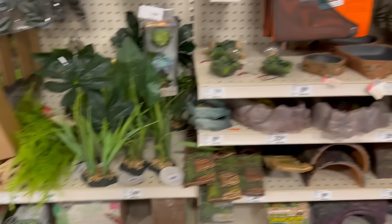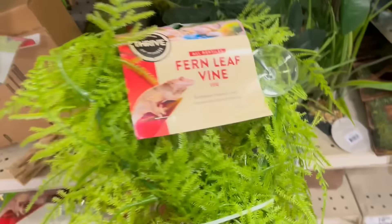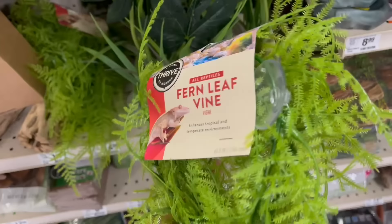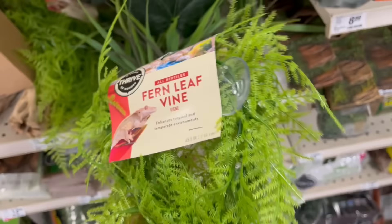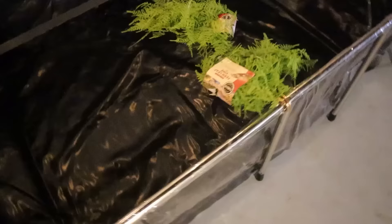Here at PetSmart in the reptile aisle looking for some plants. I don't see anything I like too much other than this thing right here — it's got suction cups on it so we can stick it to the side of the pond. I think I'm going to get one of these. Actually, screw it — we're getting two. Hopefully that'll look good. Back from the stores — we've got our rocks and a couple of little plants from PetSmart.